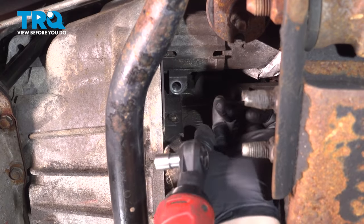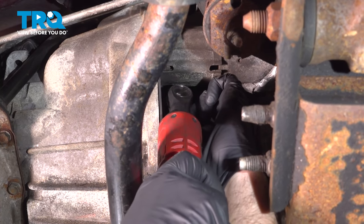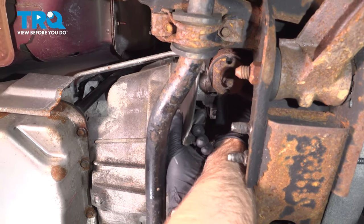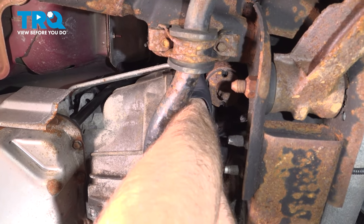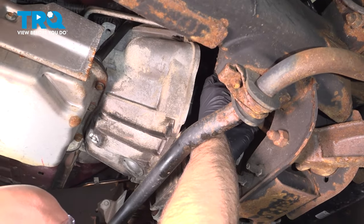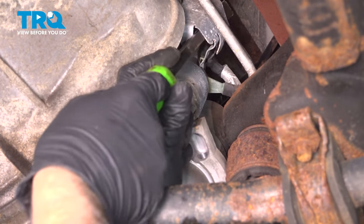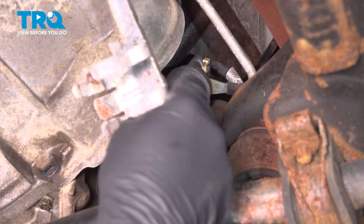There's a cover right here we need to remove. Use a 10 millimeter socket and take this bolt out. Take that out — now the cover's loose. Slide the starter back and then the cover will come down. Grab the starter, slide it down, and pop that cover off. Slide that out of the way.